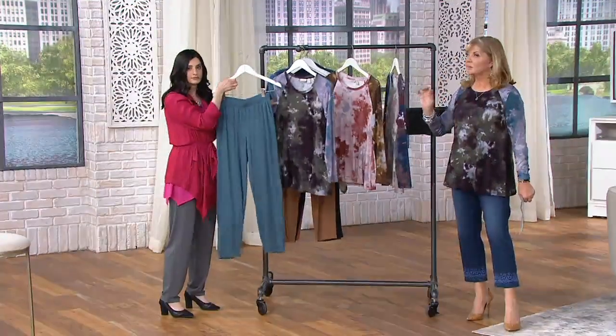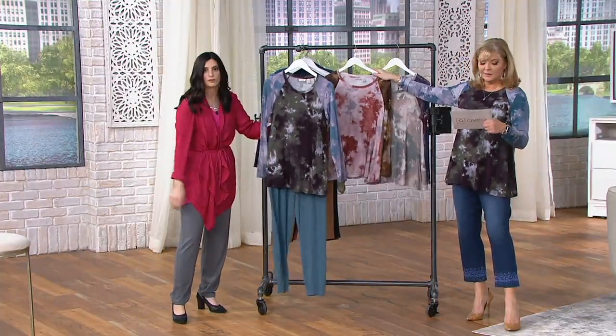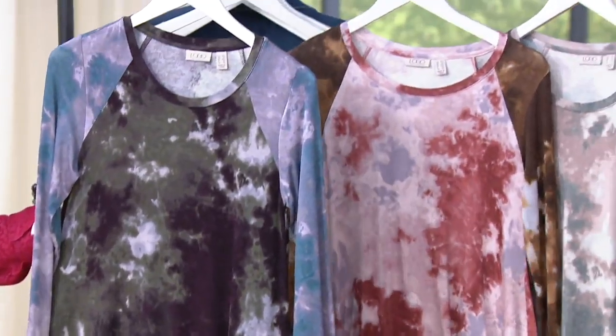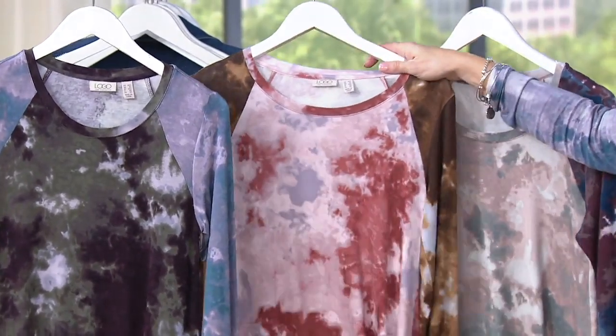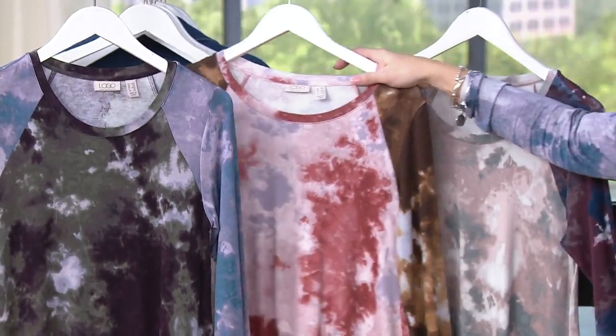Don't forget about those pants because those pants are really comfy and super popular. This we're calling pink — wait, which one's blush and which one's soft pink? This is the blush. The blush has the brown sleeve. So that's the blush center color with the brown sleeve.